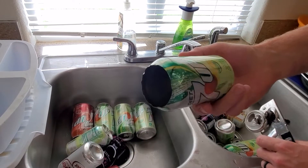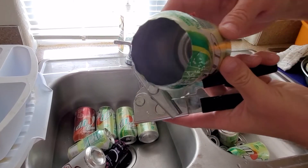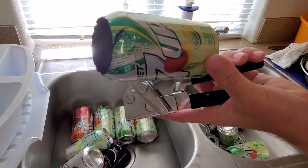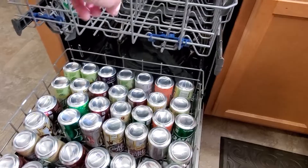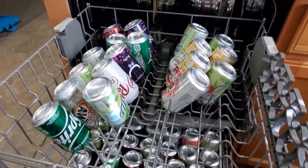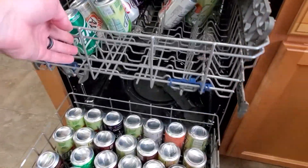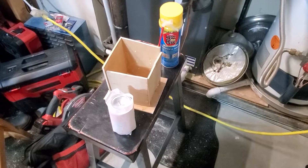This is still salvageable — it's not perfect. Here it is in the dishwasher. I like to wait and do a lot of pop cans at once and just set them inside-down.